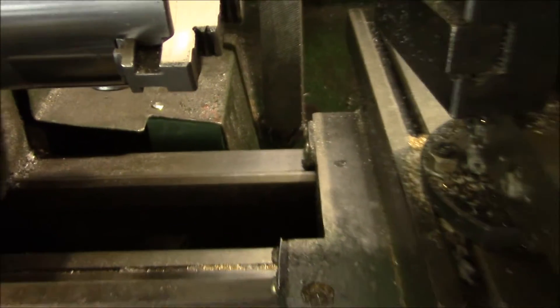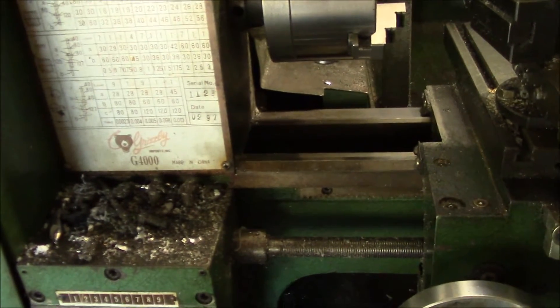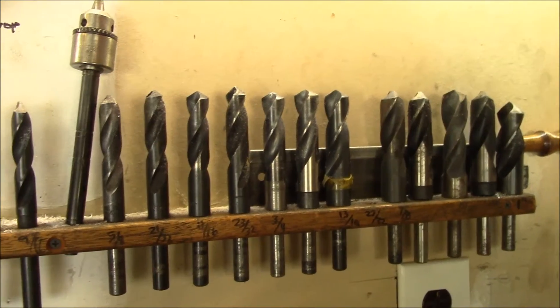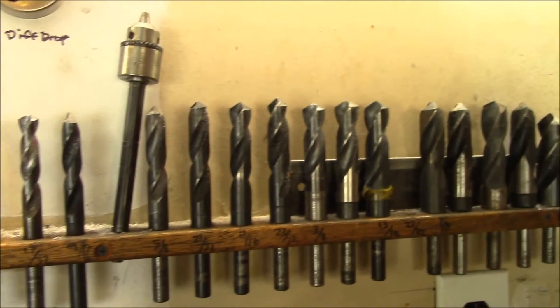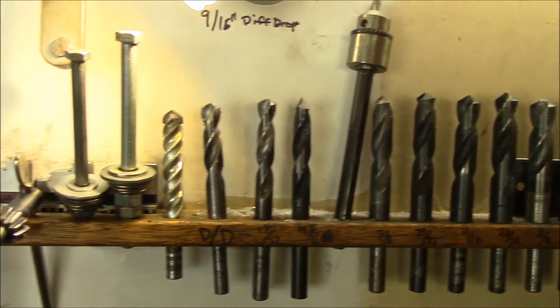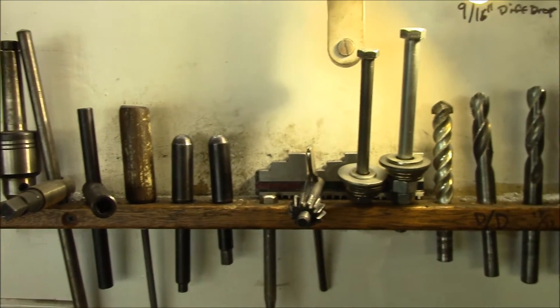If you have one of these, this is a Grizzly lathe model G4000 — a pretty handy lathe I use quite a bit. I have my custom drill bit holder here: all my silver and deming bits over half inch. It's just a piece of wood with a bunch of half-inch holes drilled in it to keep all my drill bits and little lathe tools organized.